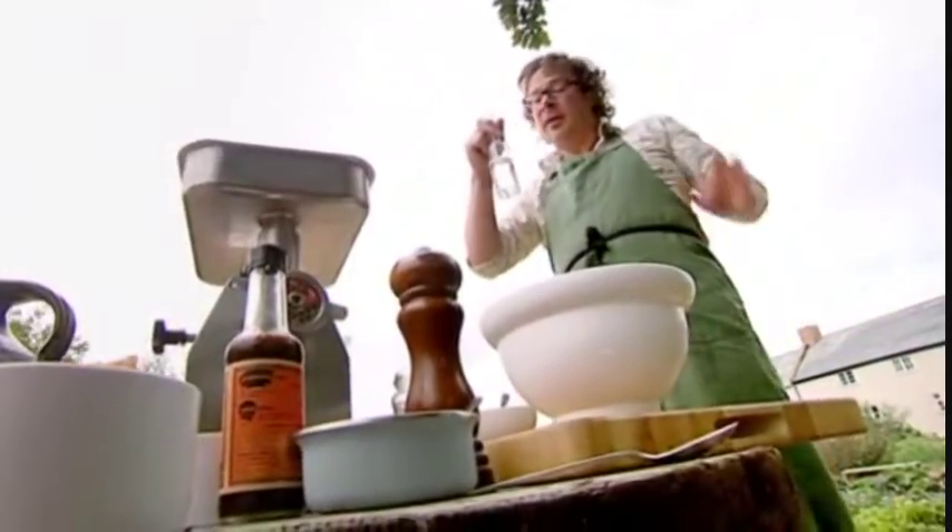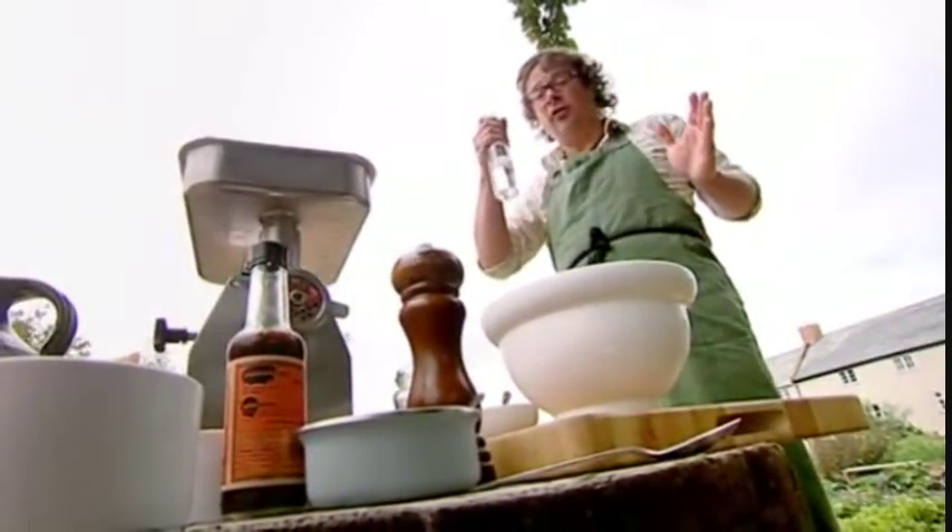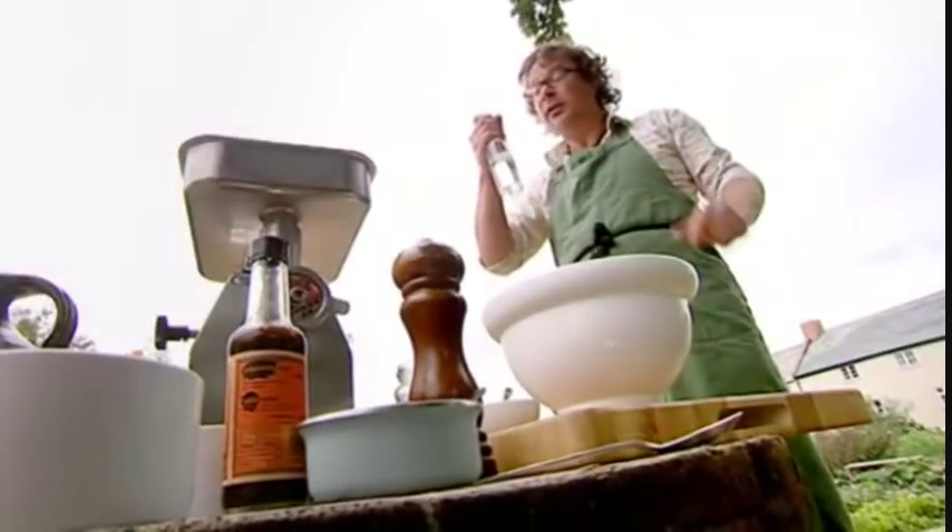And optional, but highly desirable for the adult version of this very special burger: vodka.